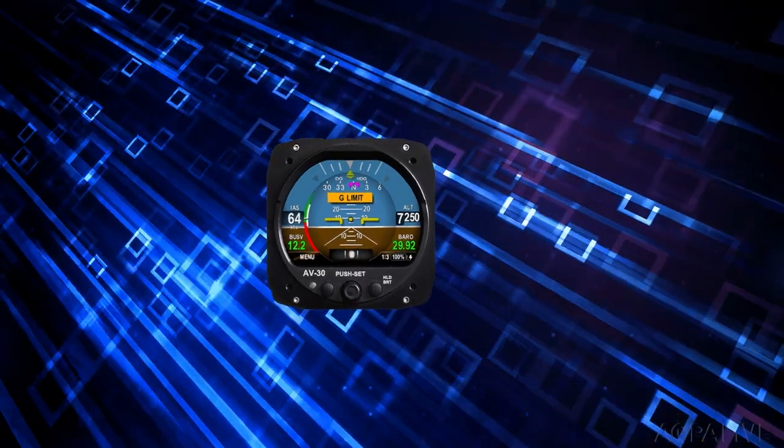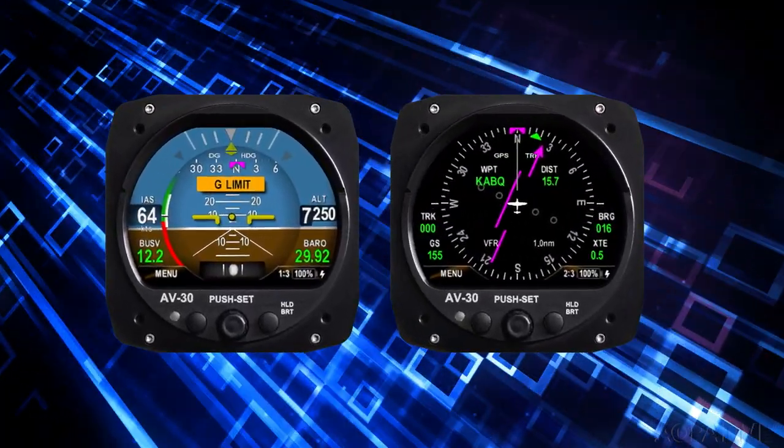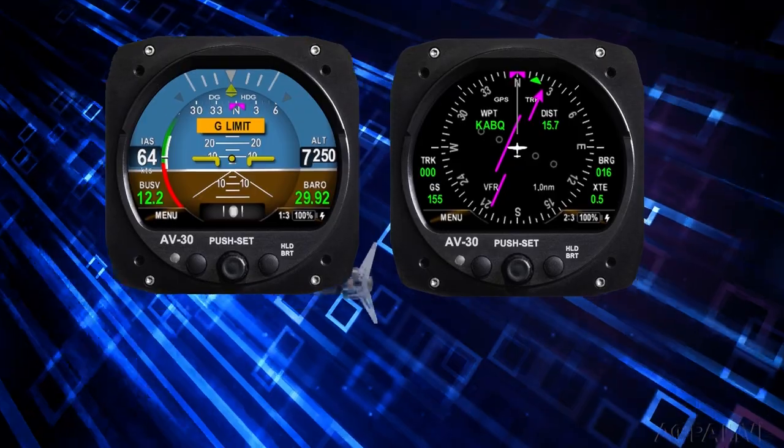Avidyne announced STC approval for the new SkyTrax 200 dual-band ADS-B receiver. It will receive traffic and weather data on both the 1090 and 978 megahertz bands, and can be interfaced with a variety of displays.